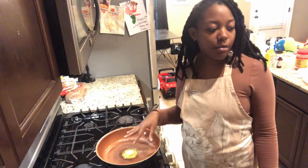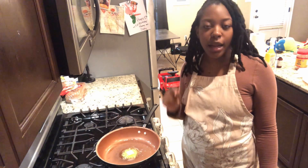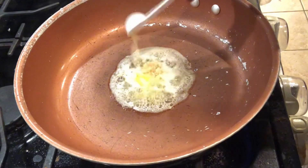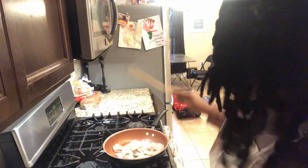Hey y'all, welcome back to my channel! Today we're gonna make some shrimp hibachi. The first thing you have to do is make the sauce — you need two tablespoons of soy sauce and two tablespoons of teriyaki sauce. I'm melting a tablespoon of butter, and once the butter is melted I'm gonna add in a teaspoon of minced garlic and just let that cook down real quick.